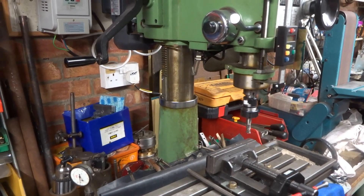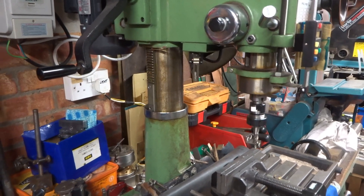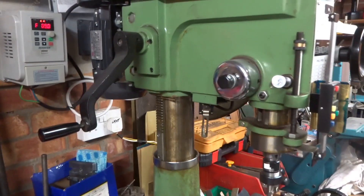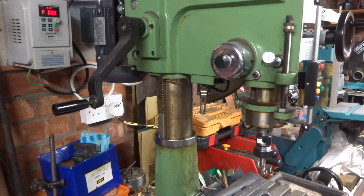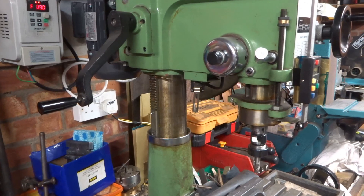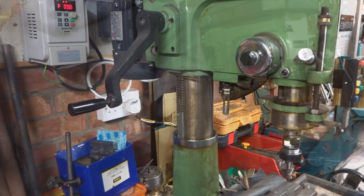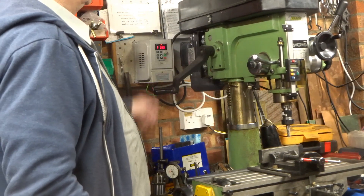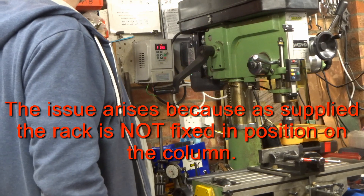That brings me to another drawback of these round column machines: unlike the more expensive jobs, the table does not have a knee — it's fixed, you can't move it. If you need to adjust the height you have to wind the entire head up and down using the handle on the rack, with the result that every time you altered the head everything would rotate and go flying off somewhere, which was very annoying.